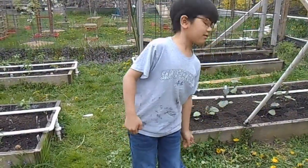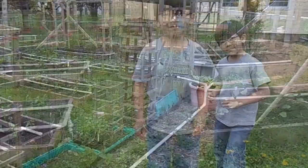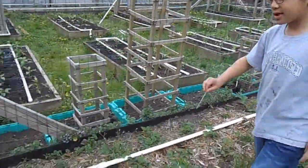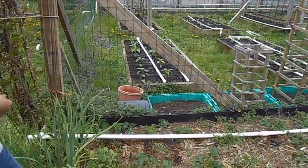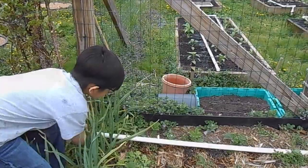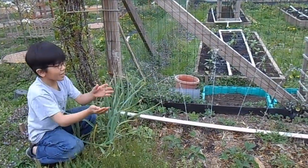Let me show you around the rest of the irrigation system. These are for the strawberry plants, and we just need to adjust the valve. There we go. Now the water flows properly.